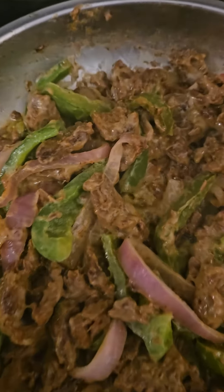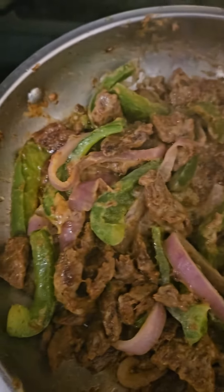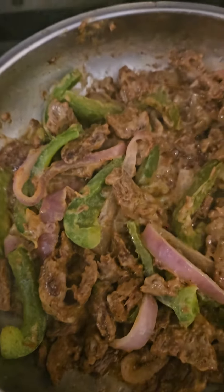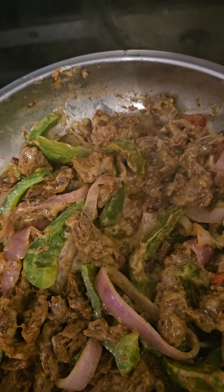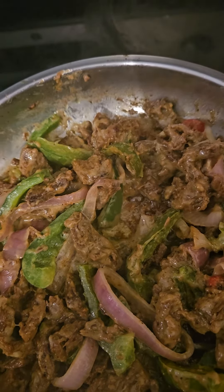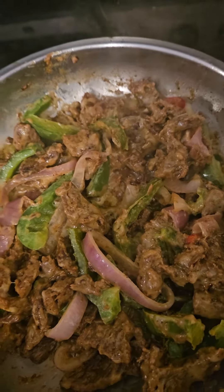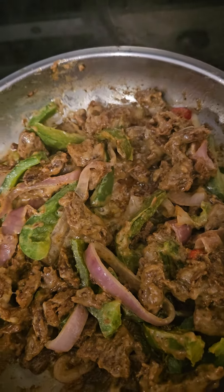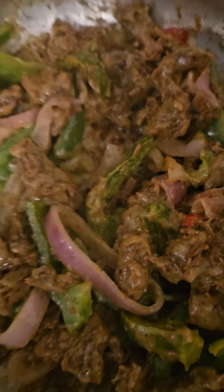Ciao! Don't forget to love yourself. Bon appétit — try to do it yourself if you want! If you want to know how I'm doing it, email me or comment and I'll send you the whole recipe. Ciao ciao, bye!